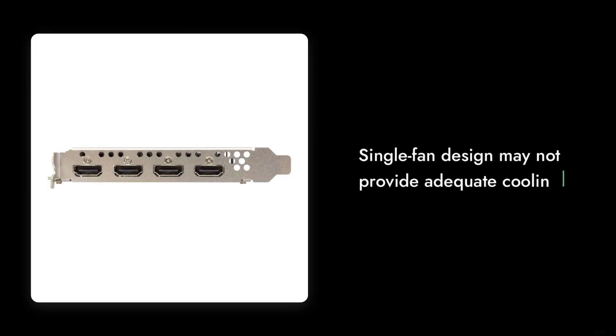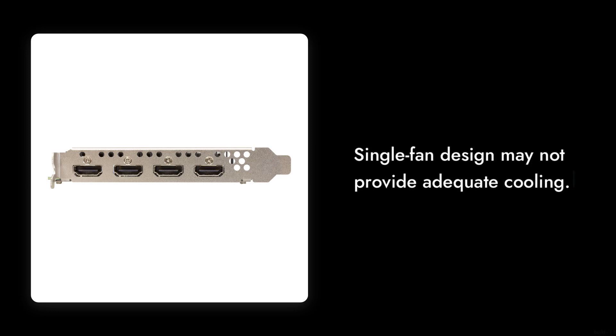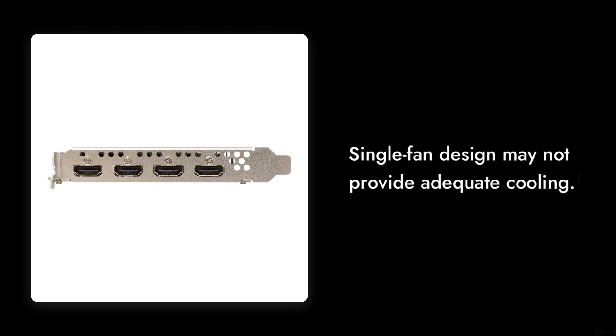Reason number two: build quality. While the card looks good on paper, the actual build quality leaves much to be desired. The single fan design may not provide adequate cooling for prolonged gaming sessions, leading to potential overheating issues.